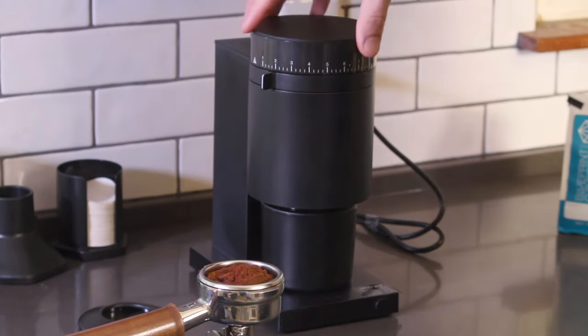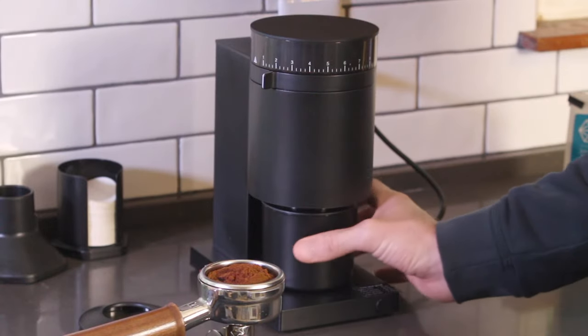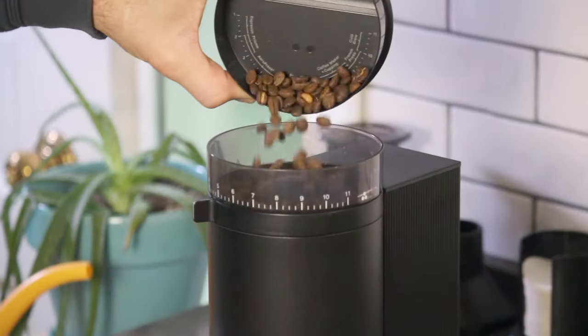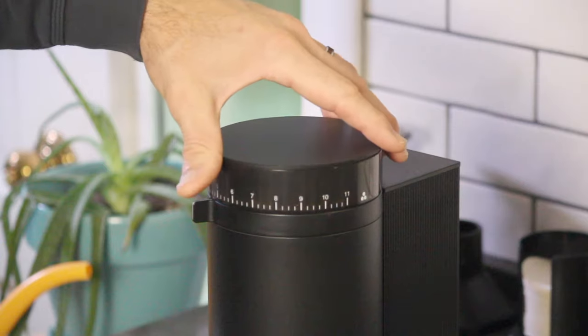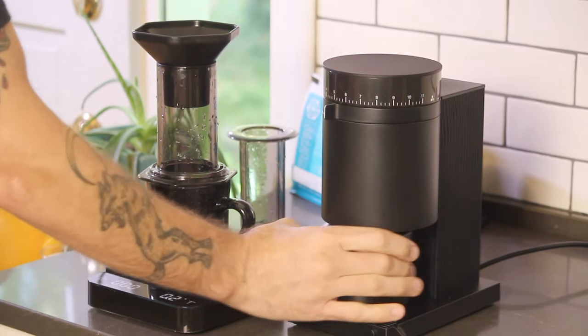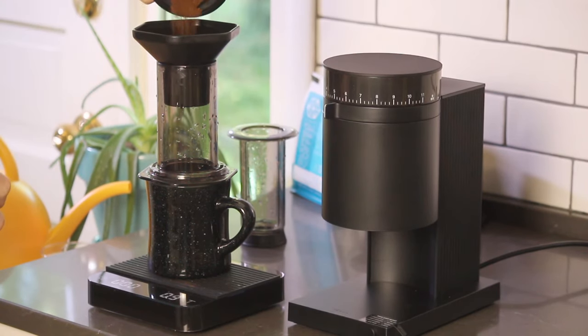One thing I'll point out is that there is a bit of retention within the grinder, but if you do a little shake like this, it will all come out. Not awesome, but also not a huge deal. From a grind time standpoint, there's a three-way button that grinds in 30, 60, and 90 second increments. Plus, the Fellow isn't very loud — it's actually pretty quiet compared to some of my other grinders like the Baratza Virtuoso or Vario W. So from a feature standpoint, it's pretty great.